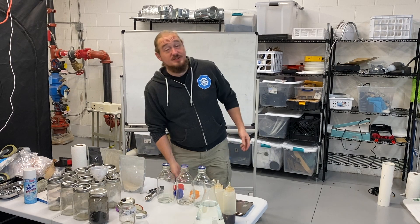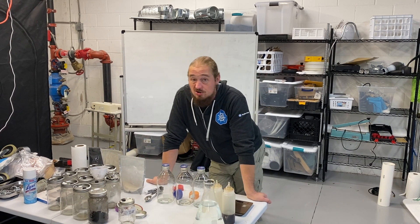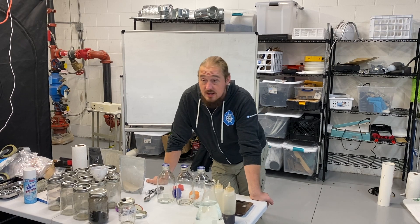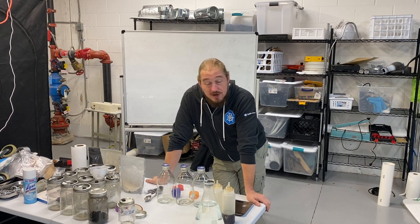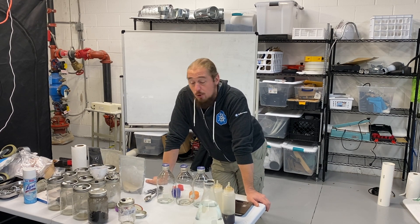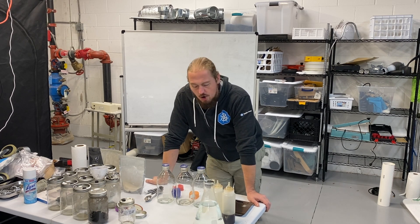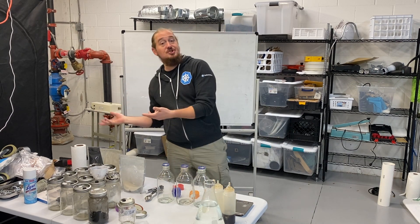Good morning everyone, Jesse here with the Humble Fungus. It's a cold and dark Tuesday here in Colorado, but I've been doing a lot of agar work recently — genetic culture work — and I get a lot of questions. They're great questions about recipes and sterilization times, but a lot of them are coming into the middle of the actual topic.